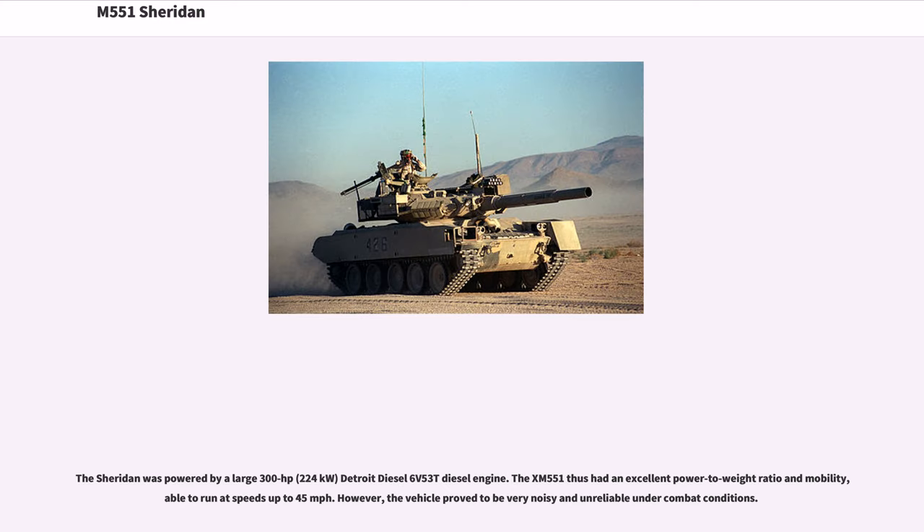The Sheridan was powered by a large 300 horsepower (224 kilowatts) Detroit Diesel 6V53T diesel engine. The XM551 thus had an excellent power-to-weight ratio and mobility, able to run at speeds up to 45 miles per hour. However, the vehicle proved to be very noisy and unreliable under combat conditions.